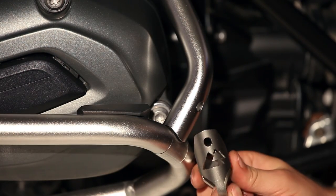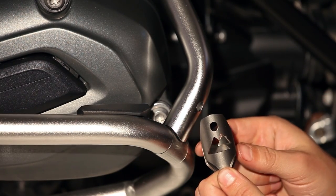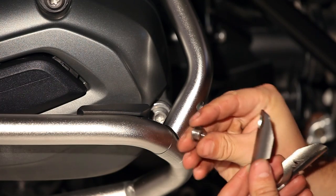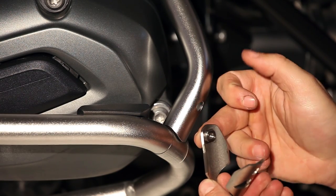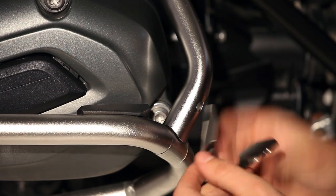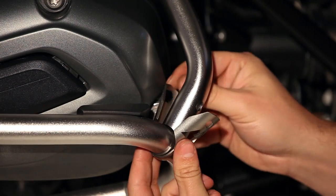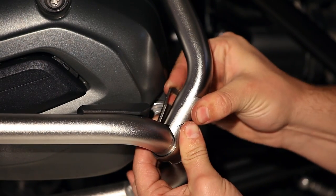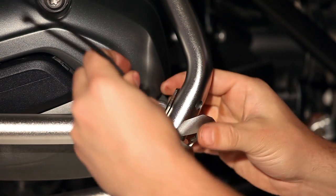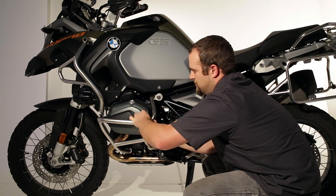We'll use this Touratech clamp to affix the lower end of the bar to the crash bar. It's got two sides — one side has a Touratech logo cut into it, and the backside has an odd square shape for holding the stainless nut in place, so you don't have to use a wrench on the backside when tightening the lower bolt. Slide the clamp over the crash bar, put it into position, and give it a squeeze as tight as you can. Touratech includes a zip tie — just wrap it around the clamp to help hold it in place while you're installing the bolt.